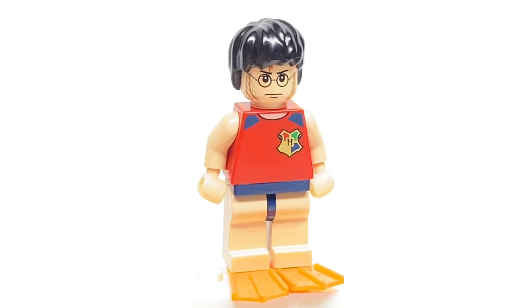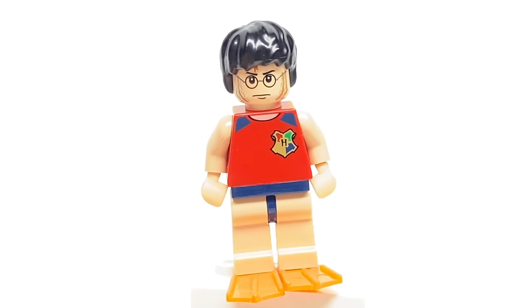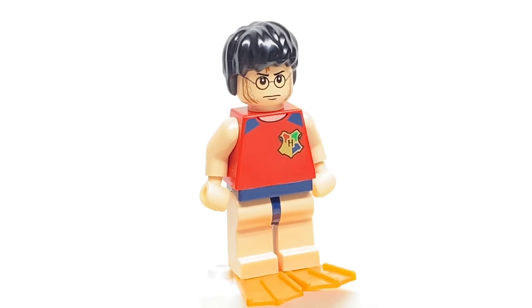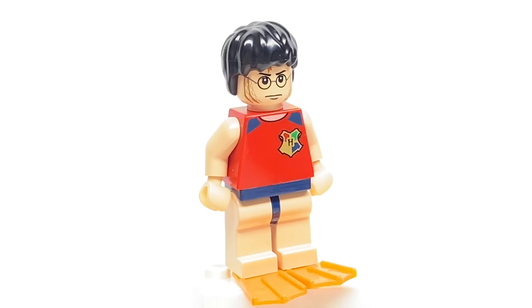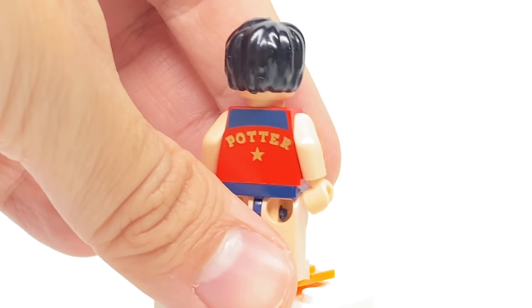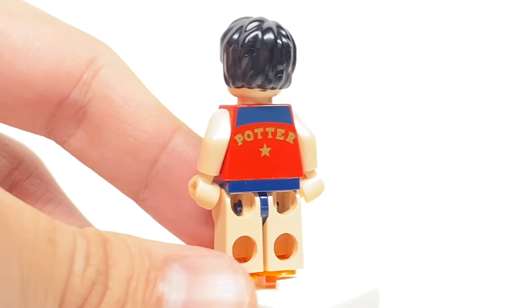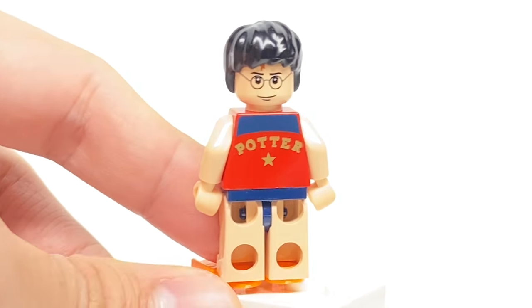The Harry Potter minifigure is exclusive for his face and torso print — the face having the gills from the gillweed, and the torso print having that nice design for the swimsuit. You can look at the back of the torso as he falls off because of his flippers. There's a printing that says 'Potter' for his team, and for his alternate face print he has a confident smile.